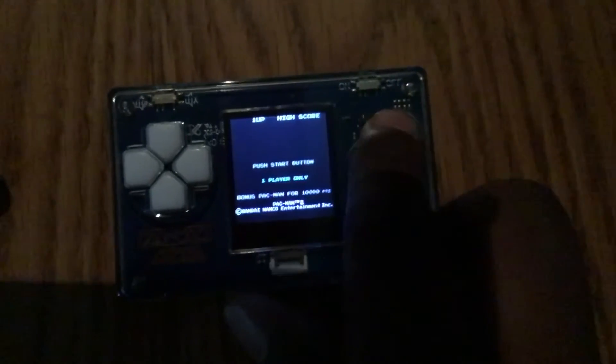I thought you guys would probably want to see some gameplay of this. There it is. It has a very bright, beautiful, vibrant screen as you can see. That's a really good vibrant screen as you could see.